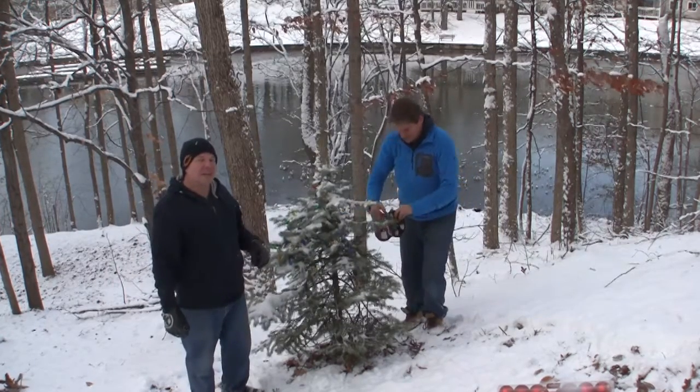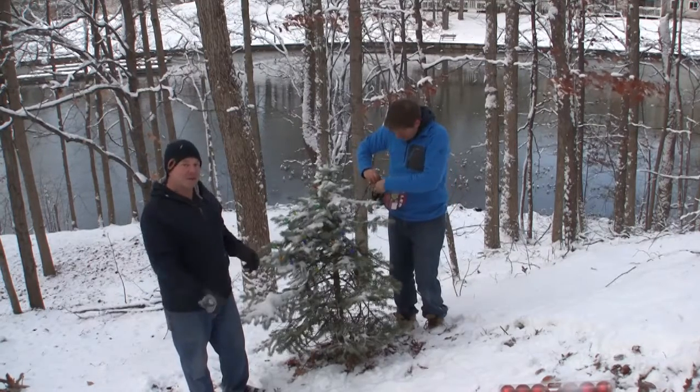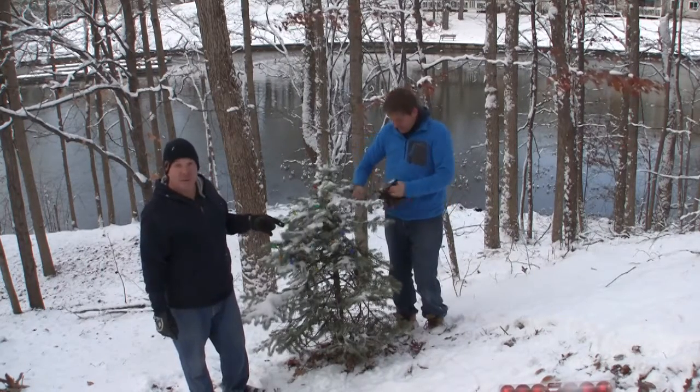Hey, this is Rich. I'm with my brother Dave. We're working at the Lake House on electrical. We thought we'd come out here and do some electric work on this little pine tree.